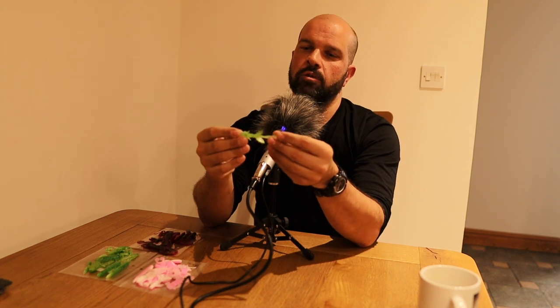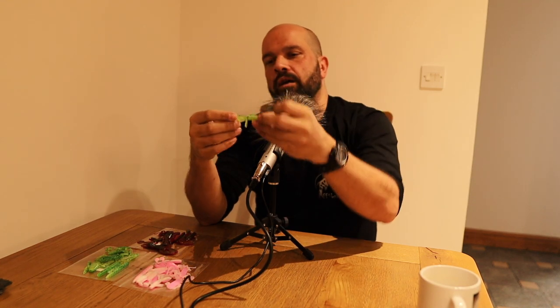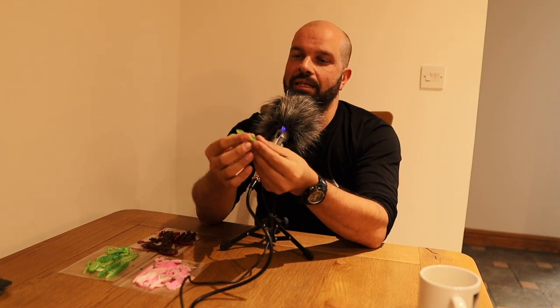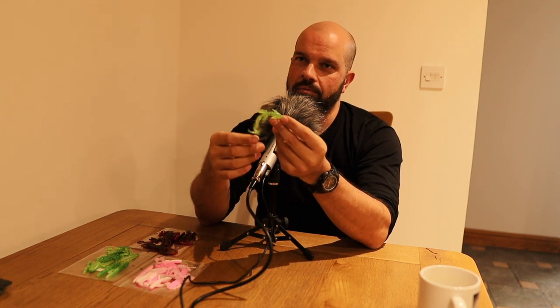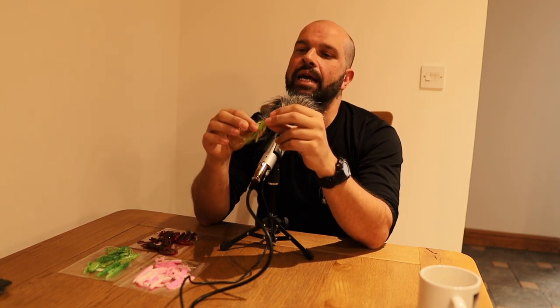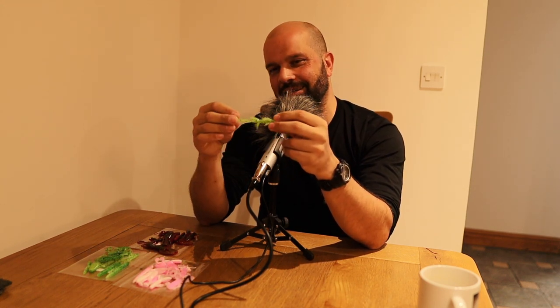The next lure - and I had a competition to name it - was this one. People might say it looks like a Strobe but this was out eight months before they released theirs. It's basically a take on a Zoom Brush Hog on steroids, with extra flappy bits. That's a great little Carolina bait - these are creature baits that look like nothing and lots of things at the same time.